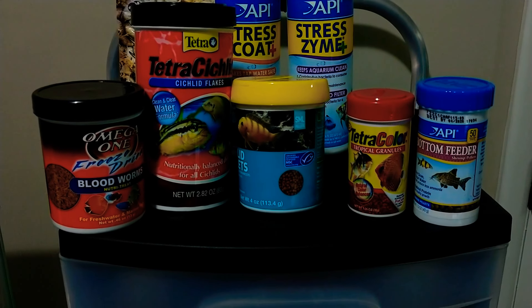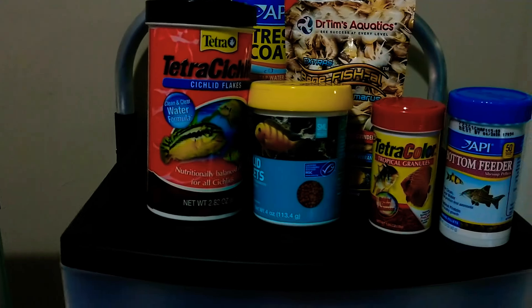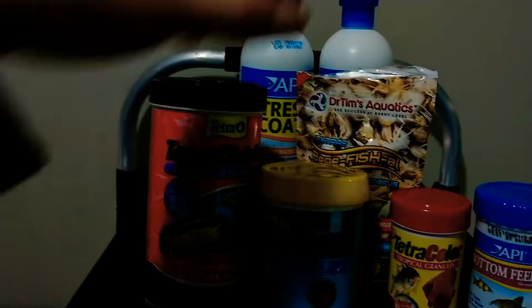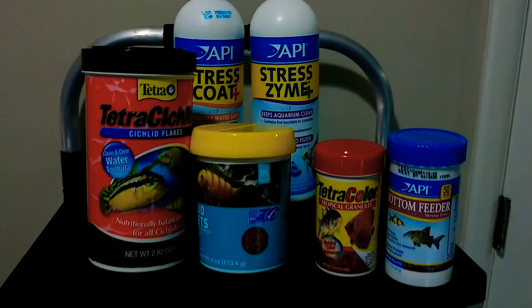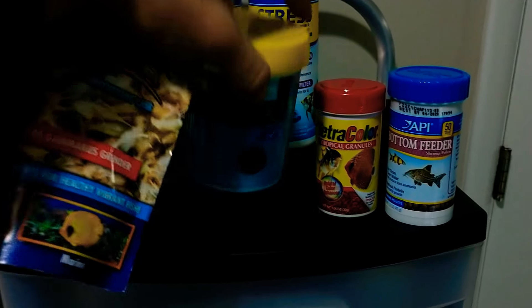Who should we feed first? Let's feed Draco first. So we need this one, we need this one, and a few pellets.